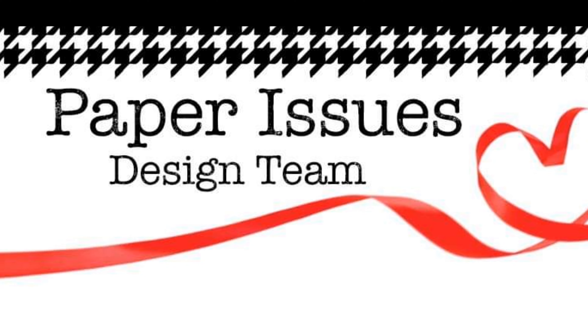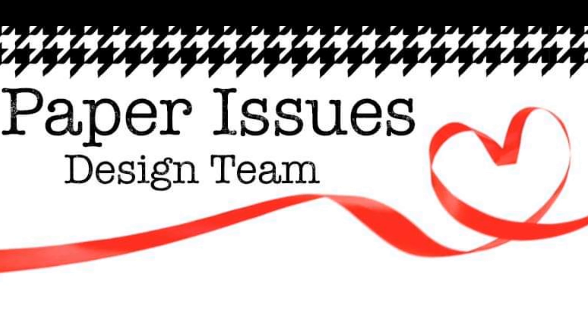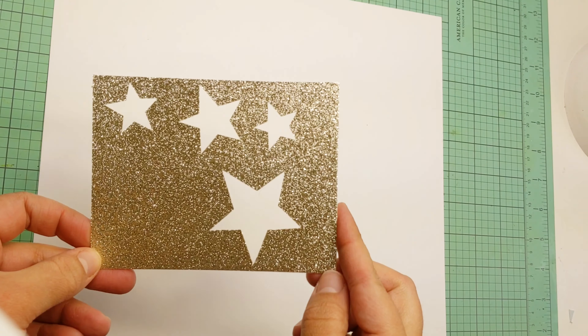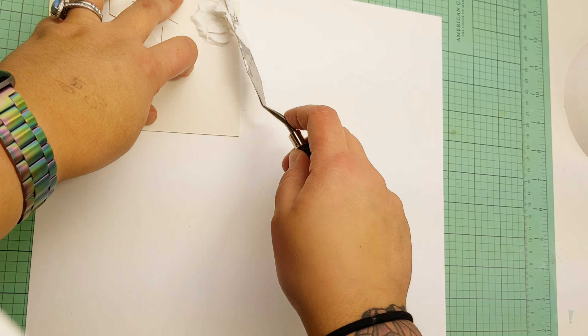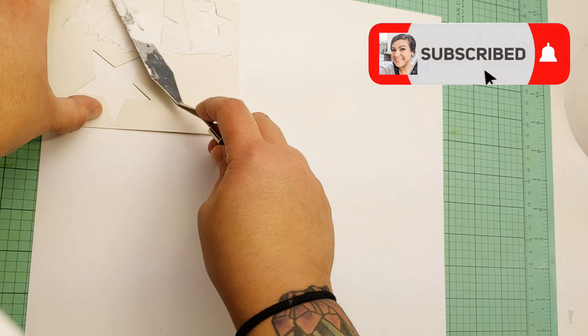Hi, my name is Erica and I'm back with the Paper Issues Design Team for the free file feature. Did you know that the Paper Issues store has tons of free cut files online? Today I'm using the Happy New Year 2021 cut file.